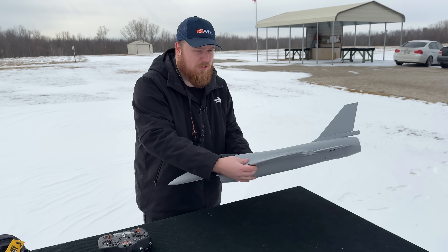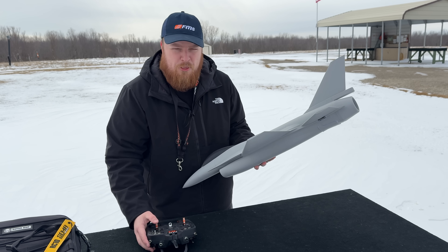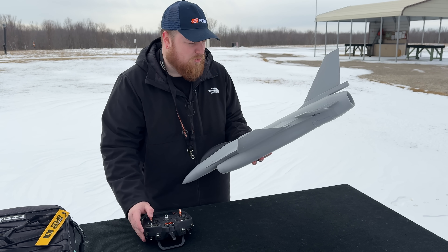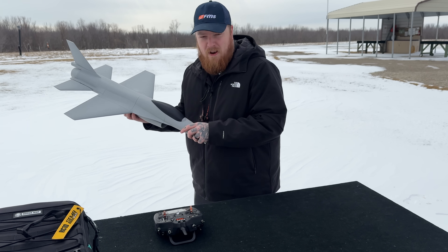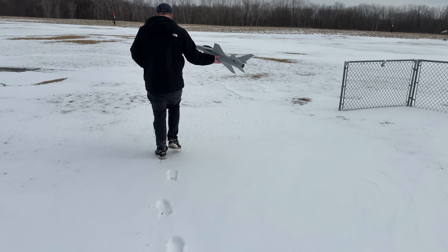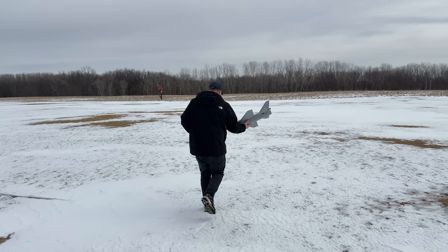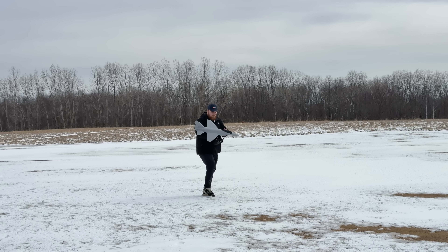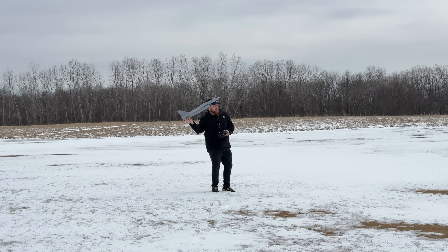We have no gyro, no AS3X, no stabilization whatsoever — we are just sending it. I've got it in low rates, running about 30% expo, down to 65% on the rates using a three-position switch. I've never even hand-launched a plane before. There's a lot of snow, it's much windier than expected — the weatherman lied — but here we go. This could end really good or really bad.